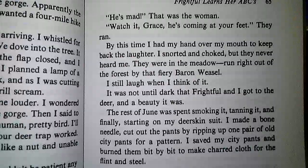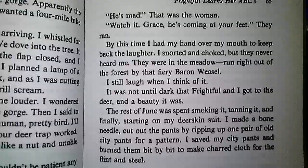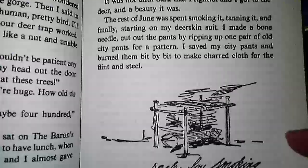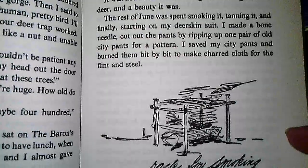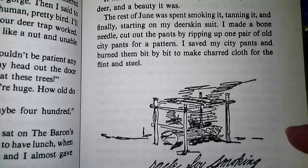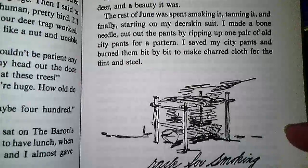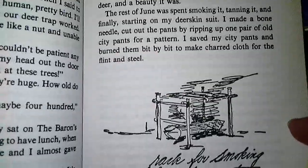I still laugh when I think about it. It was not until dark that Frightful and I got to the deer, and a beauty it was. The rest of June we spent smoking it, tanning it, and finally starting on my deerskin suit. I made a bone needle, cut out the pants by ripping up one pair of old city pants for a pattern. I saved my city pants and burned them bit by bit to make charred cloth for the flint and steel.